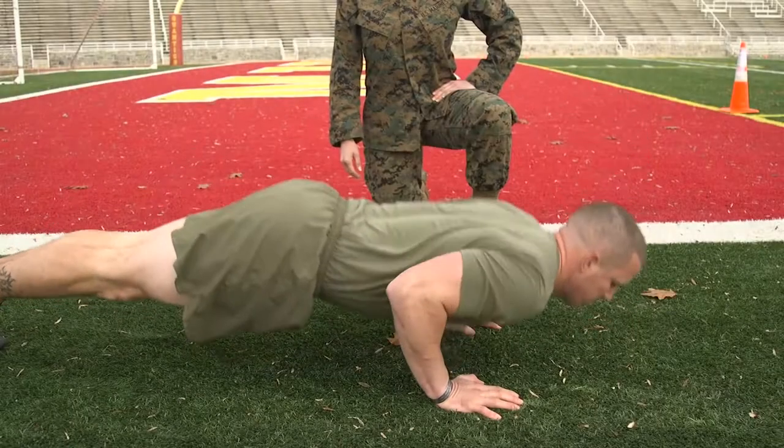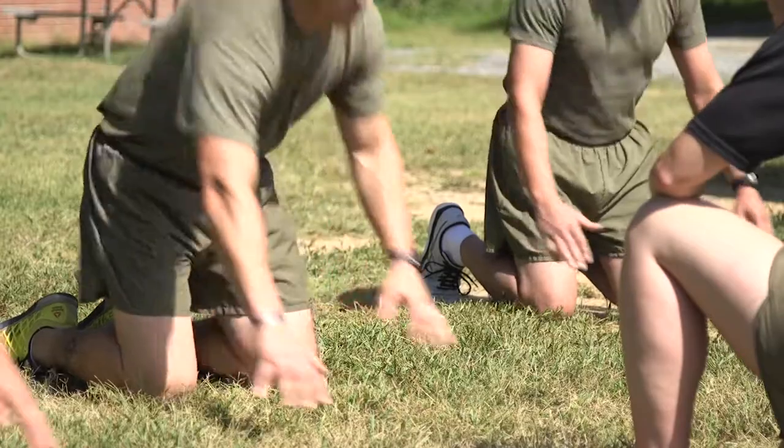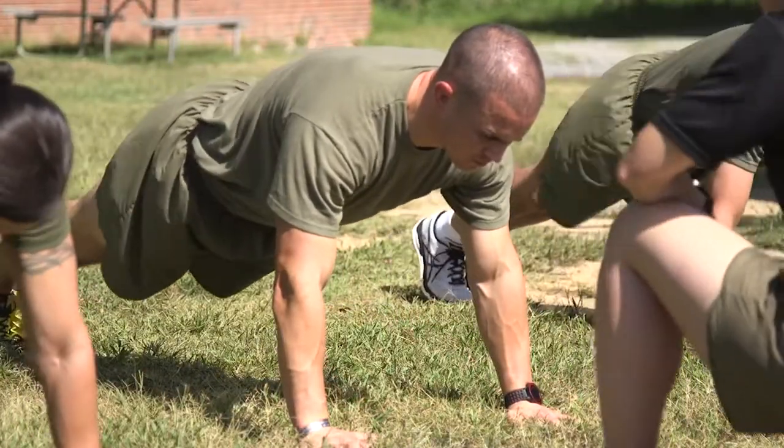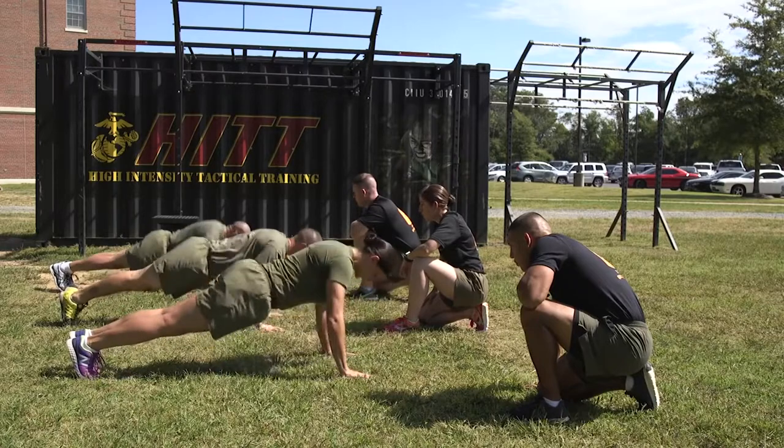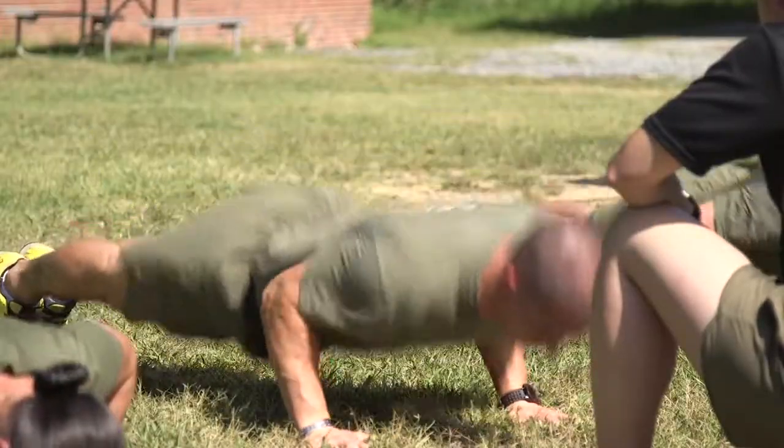Push-Ups. This is a two-minute timed event and can be conducted either indoors or outdoors. Sweatshirts will be removed during the conduct of the push-up event to observe full extension of the arms and upper arms above the elbow parallel to the deck.